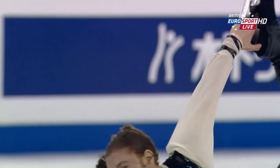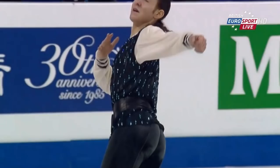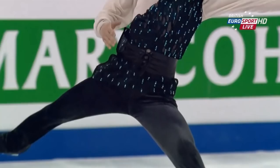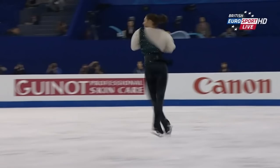Strong skating skills. I love the edge work throughout. Double-footed — he may get a downgrade because I think he was forward. It would be very, very tight. The problem that he has is that Dennis Ten is leading on the free. He has produced the best free program so far. Better than Hanyu. Better than Fernandez.